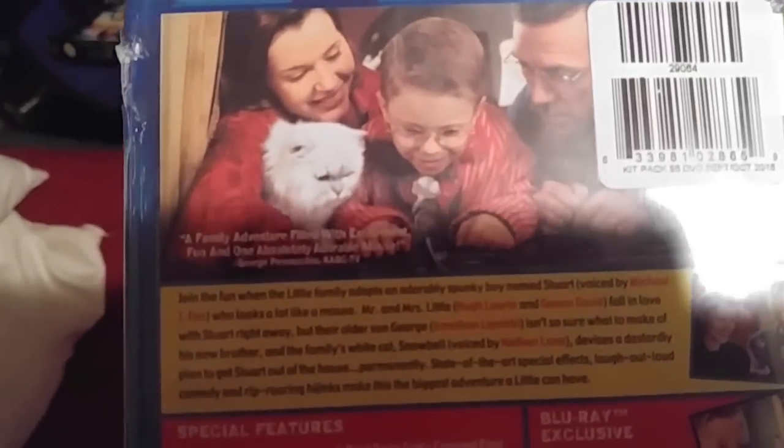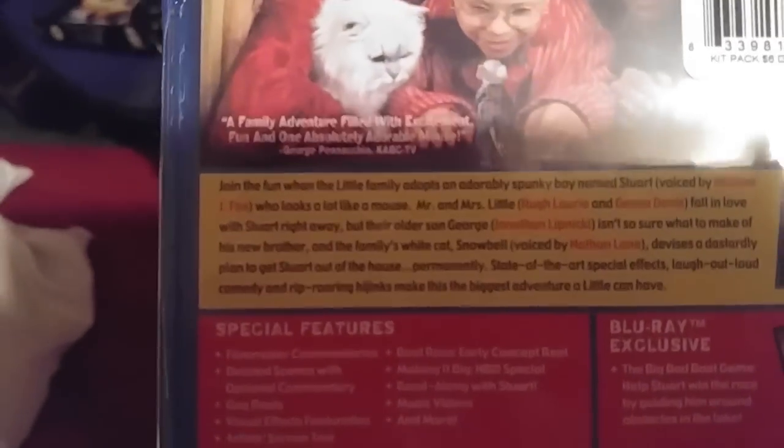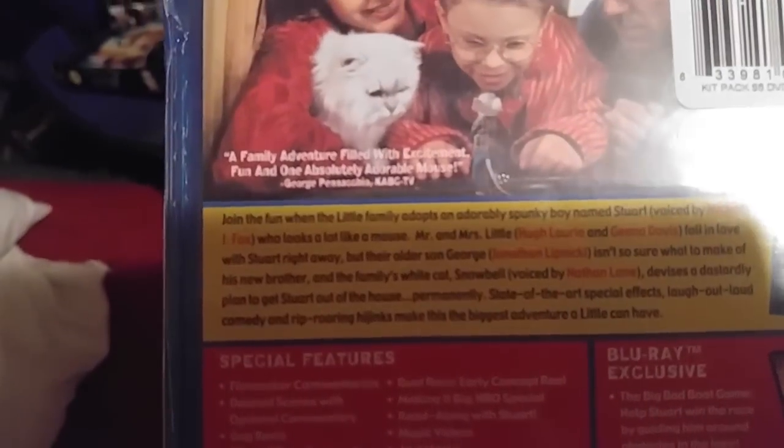Front, spine, back. A family adventure filled with excitement, fun, and one absolutely adorable analysis. KABC-TV.